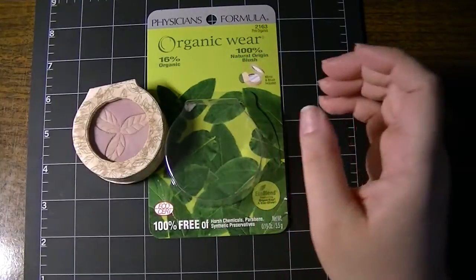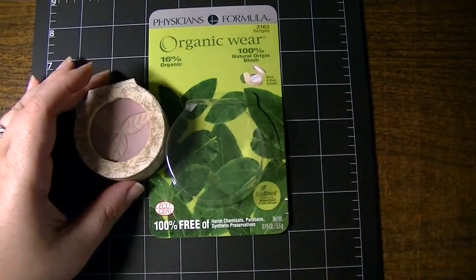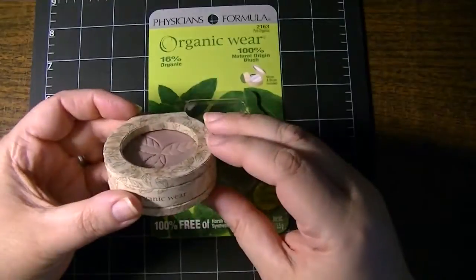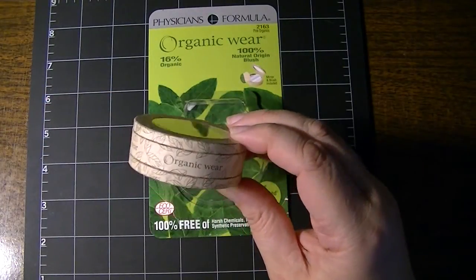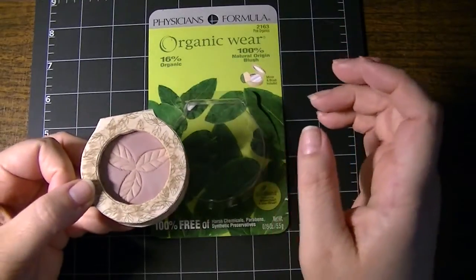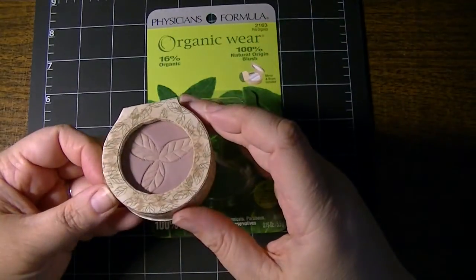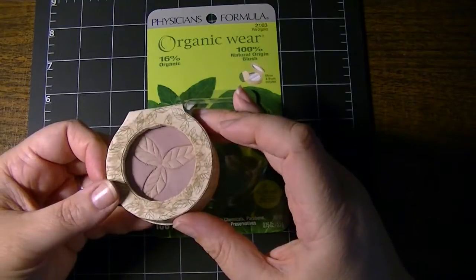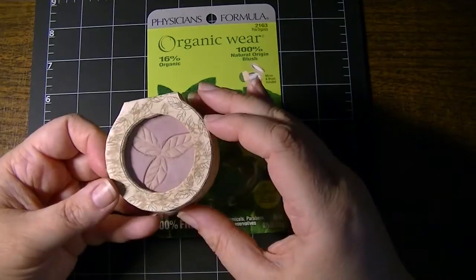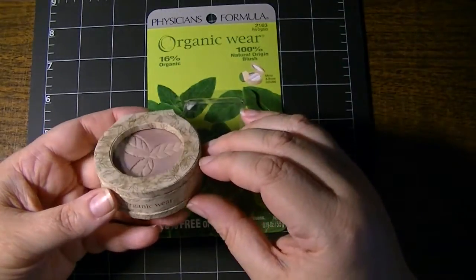I thought that was a really cool find to get at the Dollar Tree. I did look through the last three or four weeks' worth of coupons from the Sunday paper and I did not see any Physicians Formula, but occasionally they're definitely there. This was also available in at least two other colors, though I neglected to get the names of the others. So if you have a Dollar Tree near you and you like Physicians Formula, a dollar investment is definitely worth it.